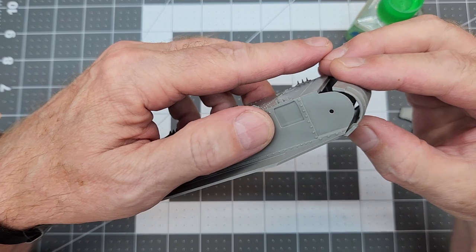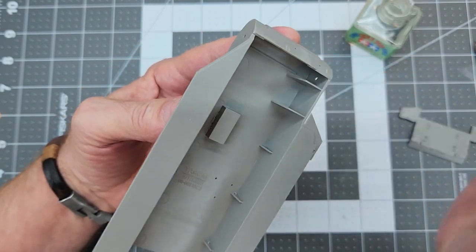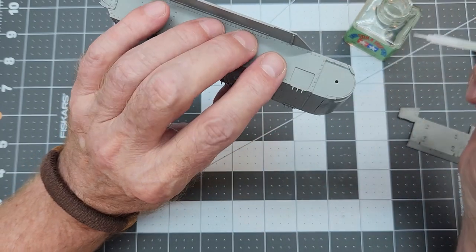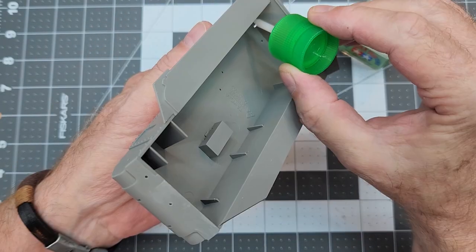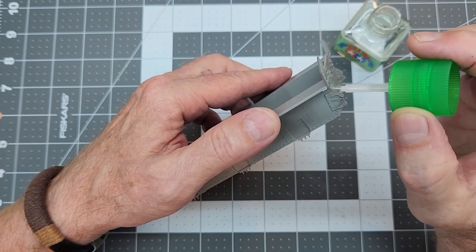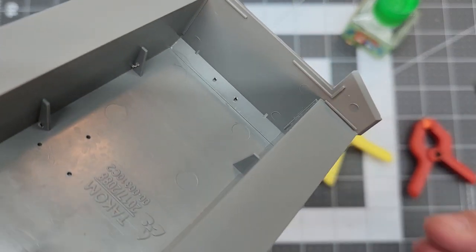On to our transmission cover, and it is a good fit. You probably noticed this video is a little different than some of my previous videos because I didn't show me cutting the parts off the sprue — if you've seen a couple of these videos with me doing that, that's probably enough, so we'll forgo that. Once we get our transmission cover on, we can attach the rear plate for our engine bay, gluing around the bottom portion of it.